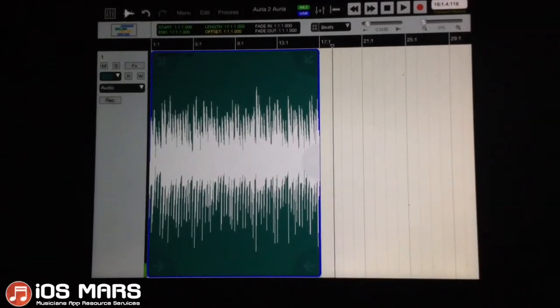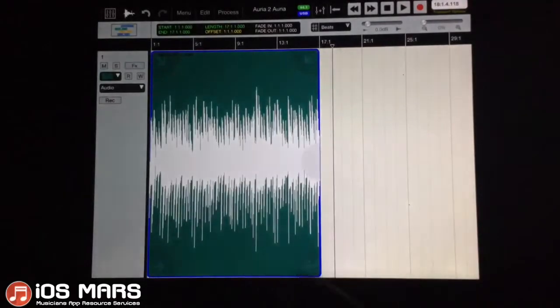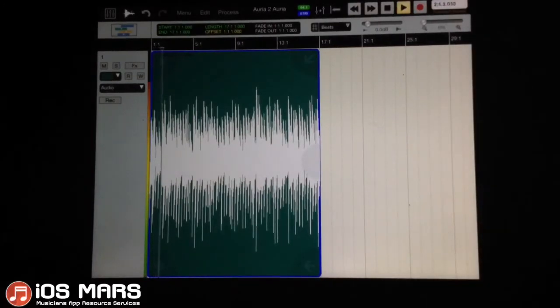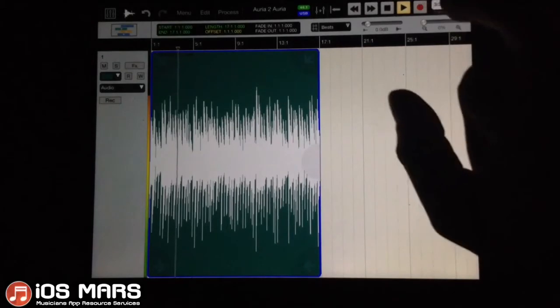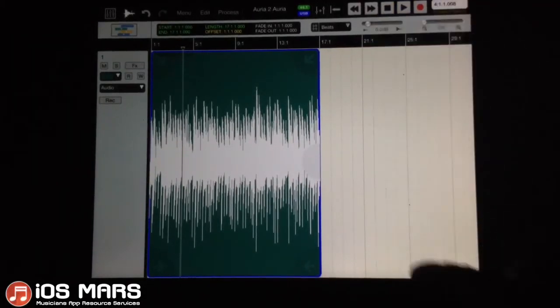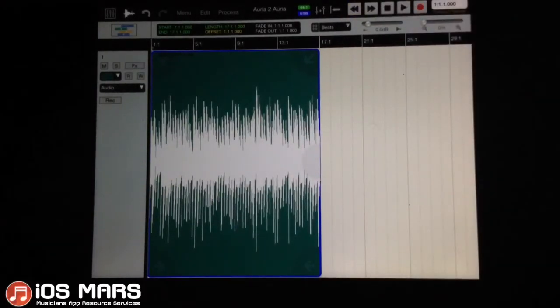I'll scroll back to where we should have a nice little loop. I did make one little mistake in there, but that's all good. Let's go back and listen to this just to make sure. I'll turn off the metronome and count-in, and yeah, we are ready to take this over to Audiobus. I'm going to close down Aurea and load it back into Audiobus.